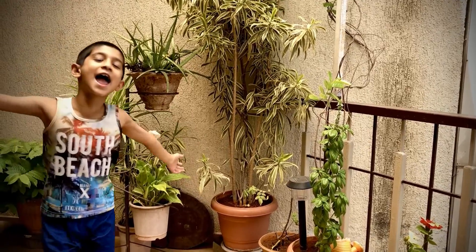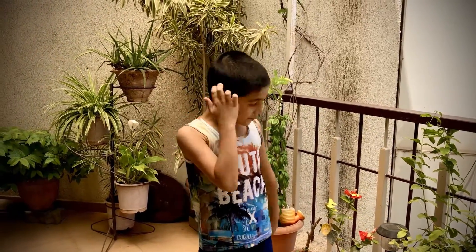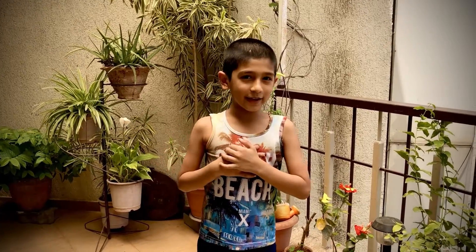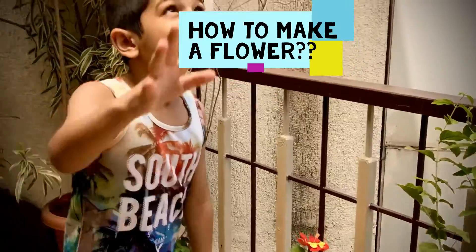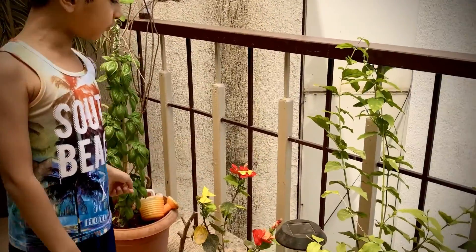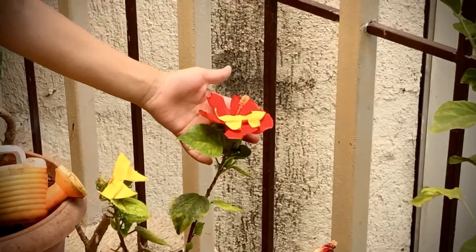This is space, my space. Welcome to Arman's Space. My name is Arman Gupta. Today I'm going to show you how to make this — not these plants, these butterflies. Aren't they cool?